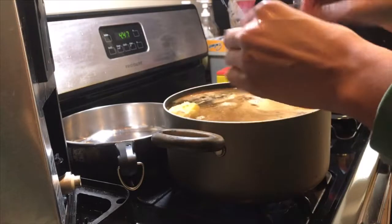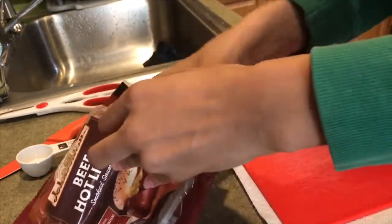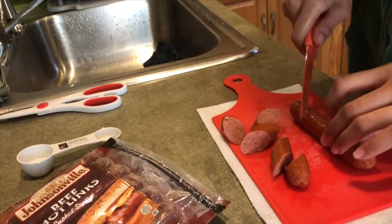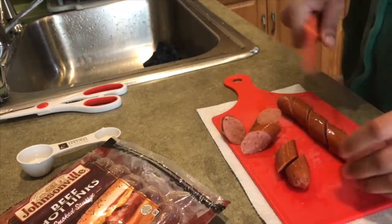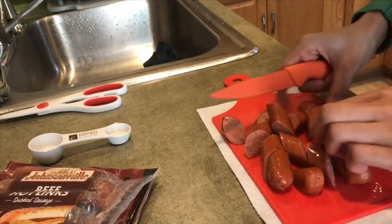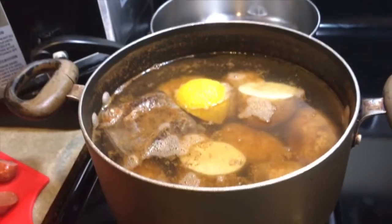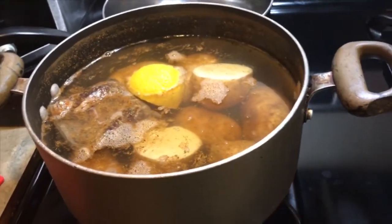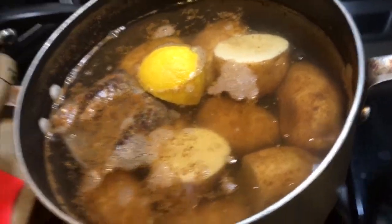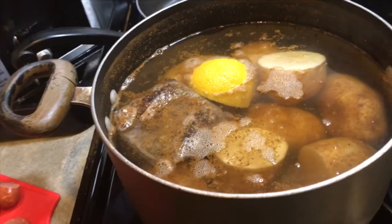I'm just gonna drop the lemon in there and let that boil. I also have some beef hot link smoked sausages — I'm gonna cut up a few, probably two, at a diagonal. I also forgot to mention I added a shrimp and crab boil spice bag into the water, so that's gonna boil together with the lemon, salt, and Old Bay. When the potatoes are almost finished, I'll throw in the corn and the shrimp.